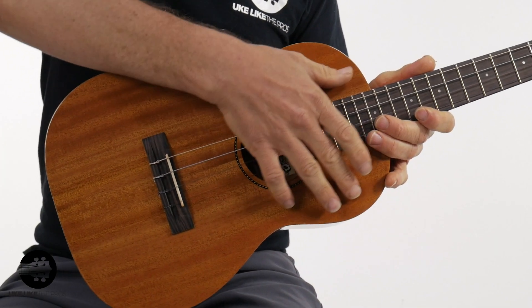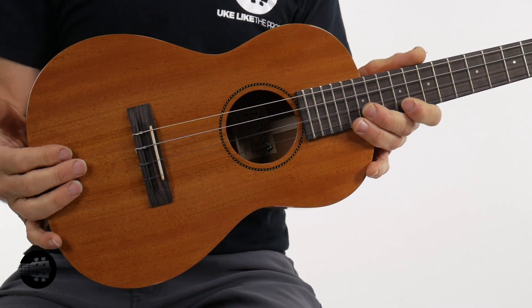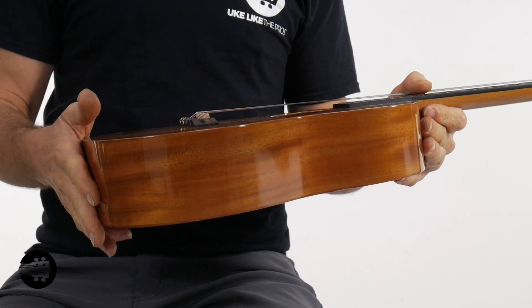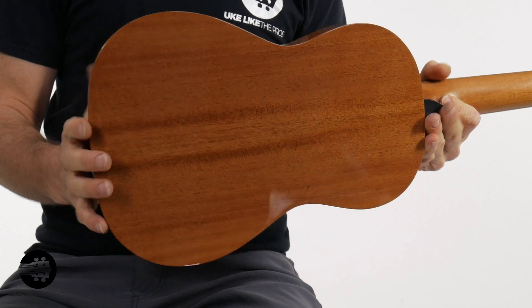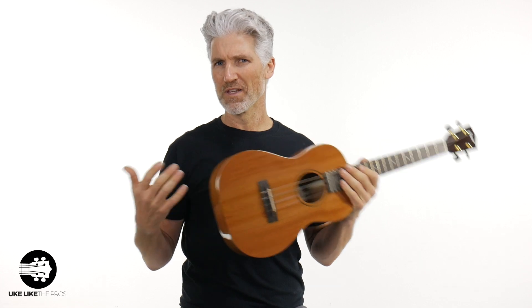We got all solid mahogany — just a really nice, nice looking wood. All solid, nothing fancy about this particular model. There's no binding on this particular model. It does have the nice rope rosette, but nothing really overly fancy, which keeps the price down. When you start adding different things — even a slotted headstock, purfling, binding — it all adds to the cost. So this is just a really great ukulele.